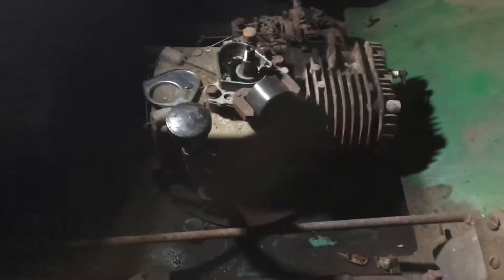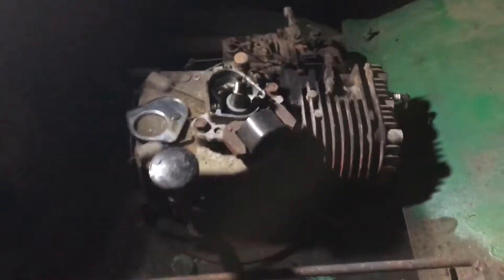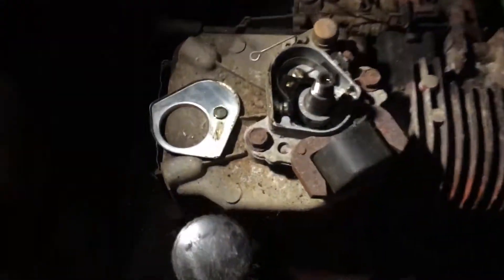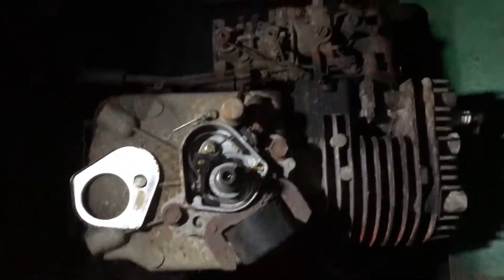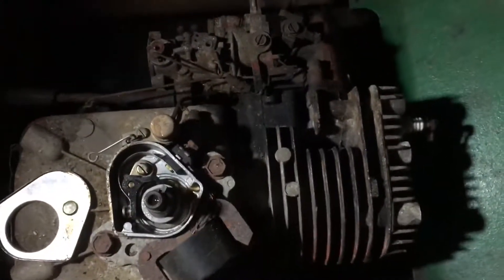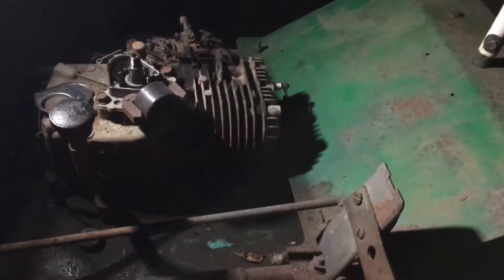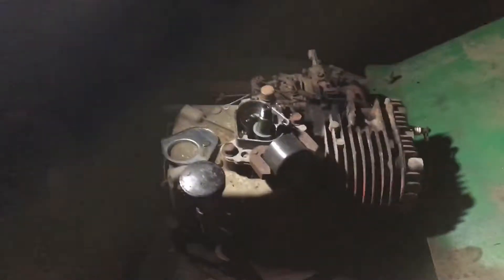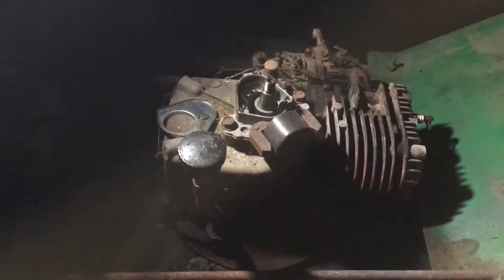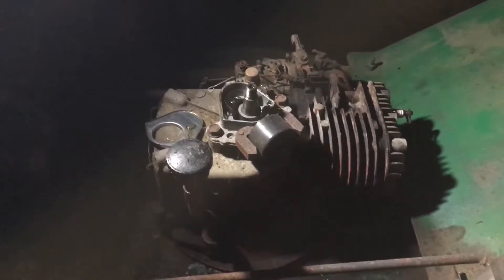So I'm gonna clean these points and see if I get this thing going. Running out of battery life, so let's cut this short. I just wanted to touch base with you guys and show you what I found — bad points. We'll do more videos on this; not tonight, but when I come back tomorrow there will be more videos, and hopefully we get this thing running. Thank you guys for watching, please subscribe.